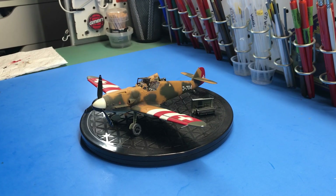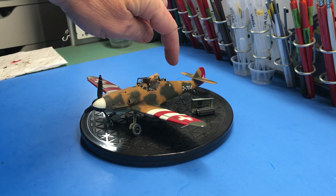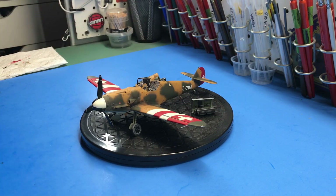Since I did the Swiss markings, I needed a decal set for that, and I went with the Cutting Edge one — decal set Swiss Bf 109s, CED 48-040. That came with markings for quite a few aircraft, but it had the particular one I wanted, which is J704.